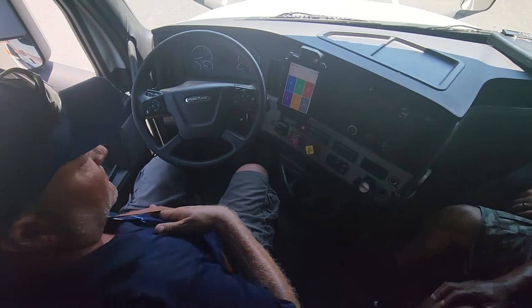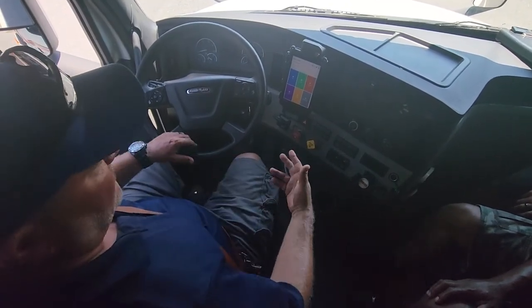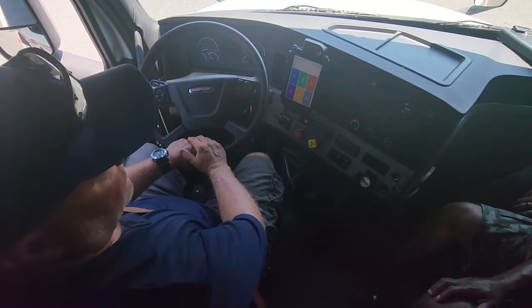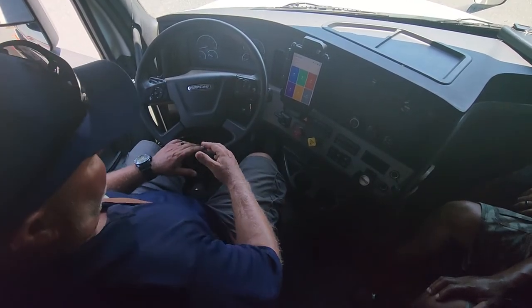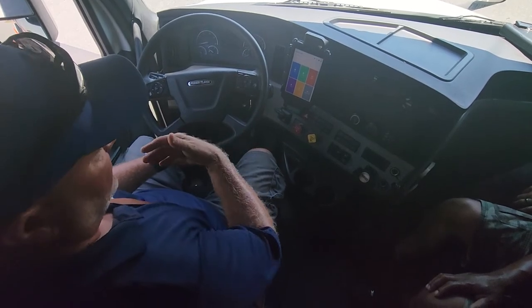If you feel like you need to adjust your seat at this time, do so. If it doesn't have enough air pressure, you have to wait until you build up your air pressure to start your vehicle. I tell everybody to use the three S's — seatbelt was the first order of business.